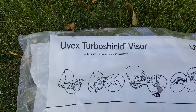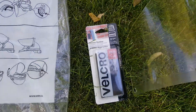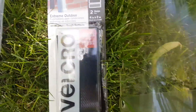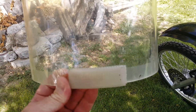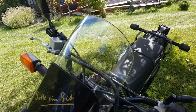This one is a uvex turbo shield visor and I use the velcro — it is the 15 pound velcro, it's outdoor velcro. This is the other shield that I had on it before — it was the all-weather fastener from 3M, or scotch maybe, but anyway.